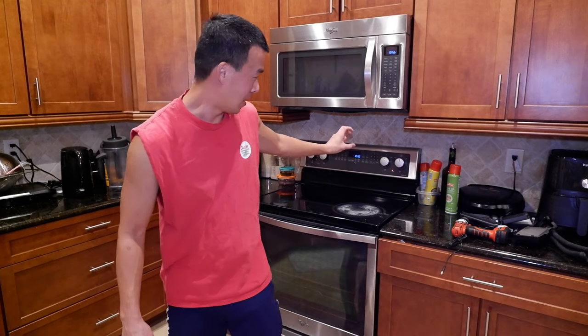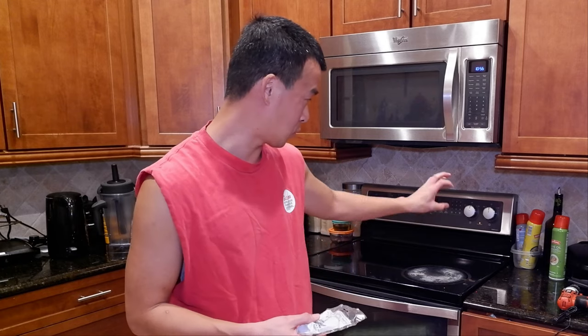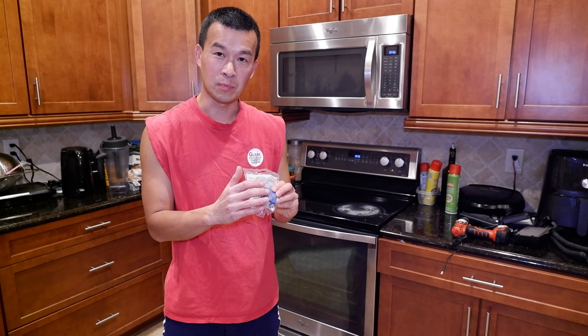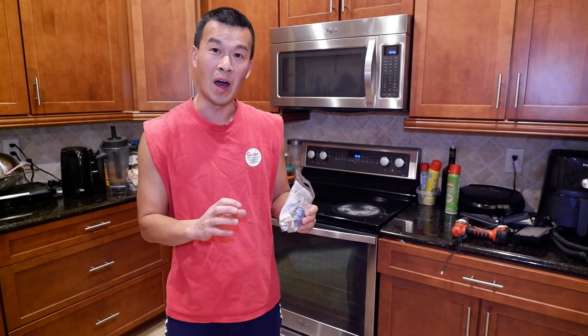So what happened was my switch here on my stove started acting up. We haven't been able to control the heat on this thing for a while now. I did some research online and it looks like the infinity switch, which is the piece behind it, is broken. Right now it's either on or off.